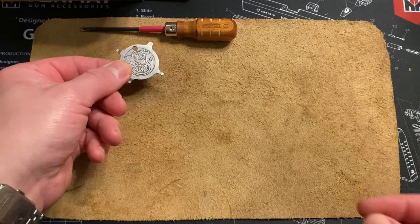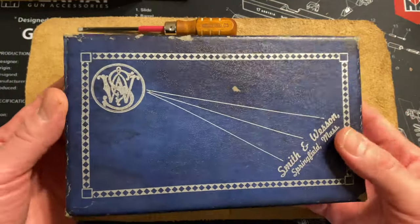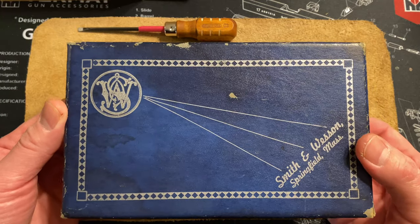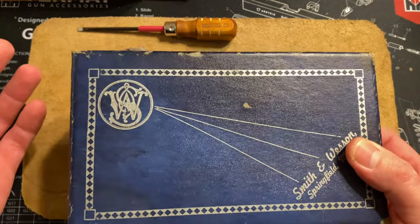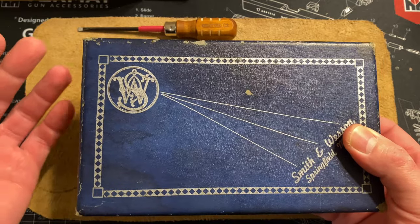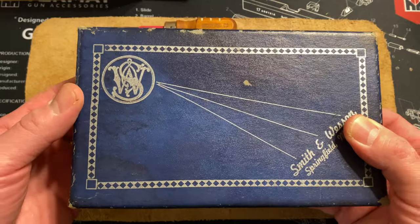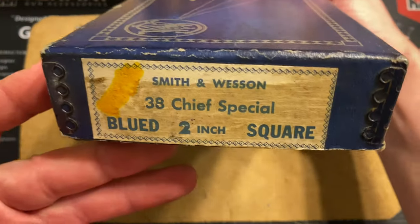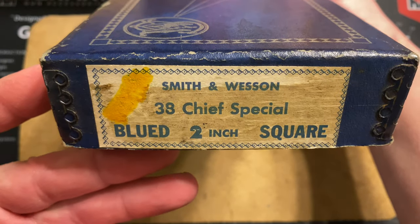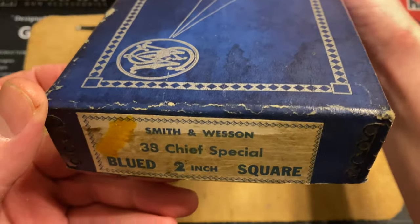Here's Billy Nitro, your internet knife and gun guru. Back with another episode — my last score of 2020, or maybe my first score of 2021. Hope you guys are having a happy New Year's Eve. This is a little something I scored today, and you guys are gonna like it.